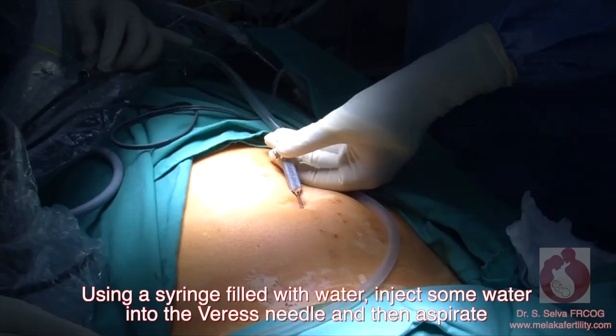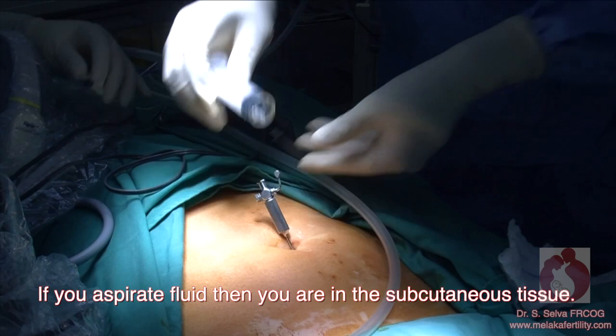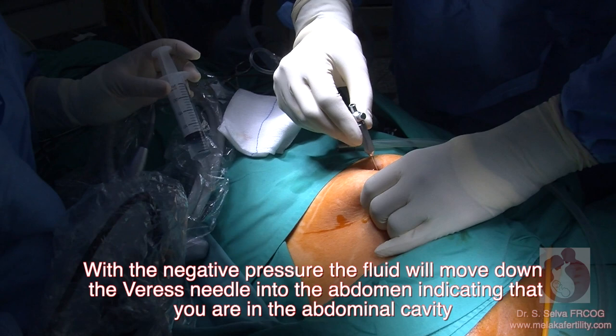Hanging drop test: using a syringe filled with water, inject some water into the Veress needle and then aspirate. If you aspirate fluid, then you are in the subcutaneous tissue. You can then place a drop of fluid on the Veress needle and pull on the abdomen. With a negative pressure, the fluid will move down the Veress needle into the abdomen, indicating that you are in the abdominal cavity.